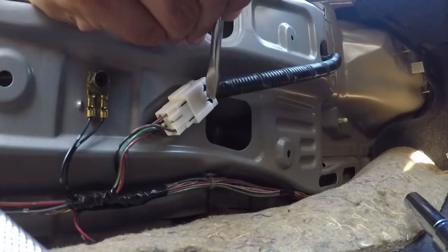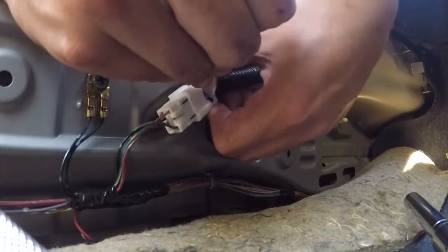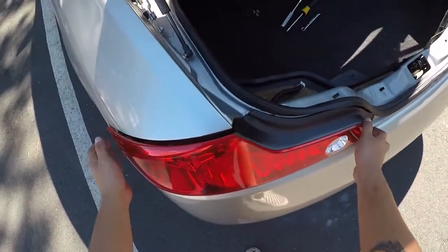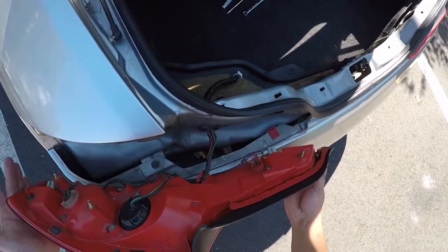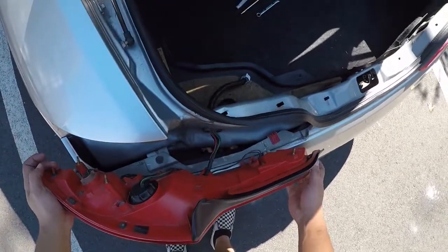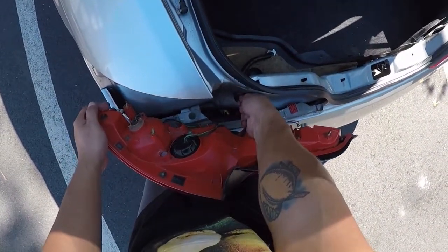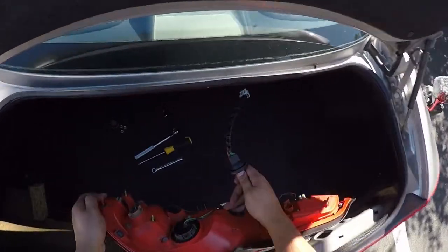Take that right on out. Next you're going to remove this plug — just take a flat head and push it into the small indentation right there. The plug should pop right out. Now you can go ahead and remove the tail light. Just pull from the sides being careful not to tug too hard on the harness. You'll see a grommet here — pull up from the harness and it'll pop out of place, then pull it out of the hole. Easy as that.